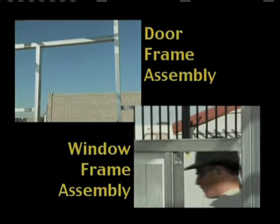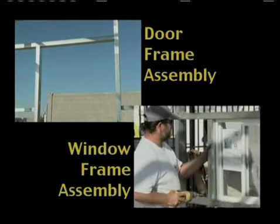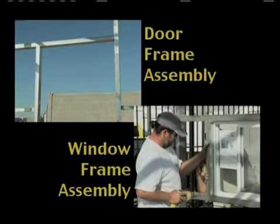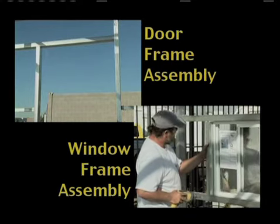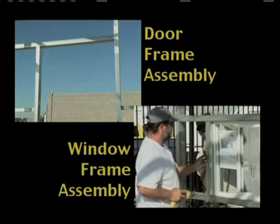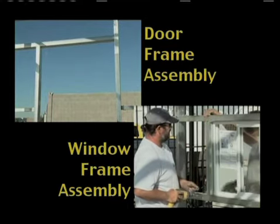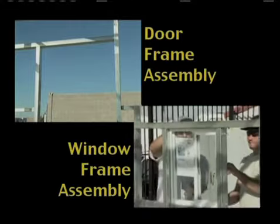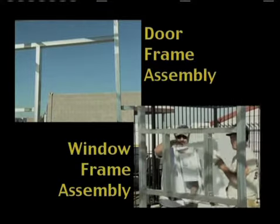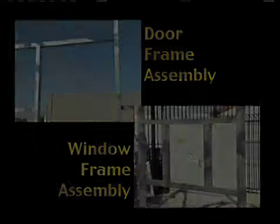Place the door and window in each opening and make sure they fit nicely. Make whatever adjustments are necessary, then put the remaining frame screws into the flat angle brackets.